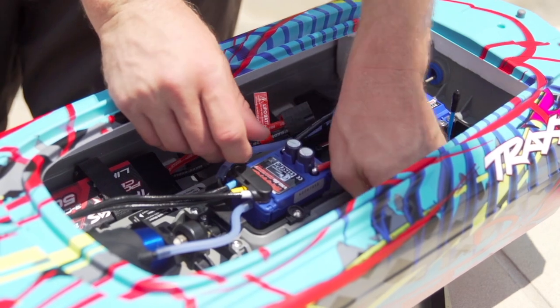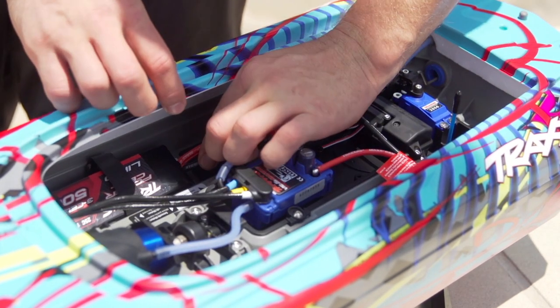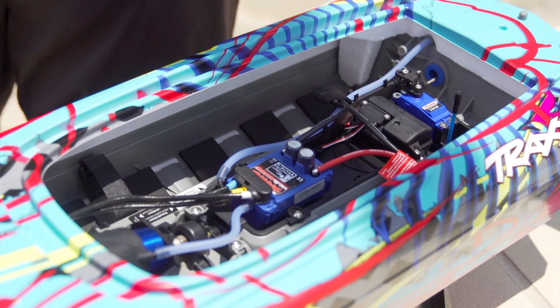Before performing maintenance on the propeller or drive cable, make sure everything is powered off and the batteries are removed from the boat.